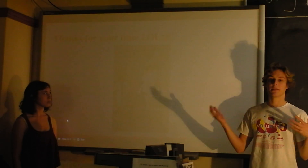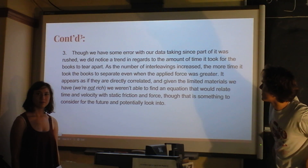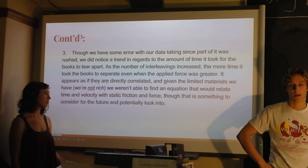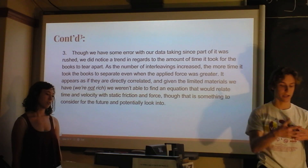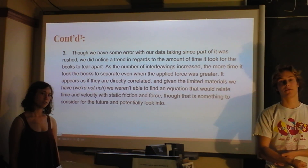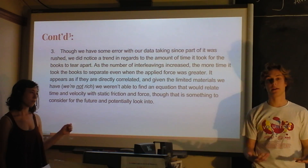Our data was a bit off, but our speculation feels correct. We also noticed that the time increased with more interleavings — not only was more force needed, but it also took longer to pull apart. Even with more force applied, the time also increased with more interleavings. I thought that was really interesting. Thank you.